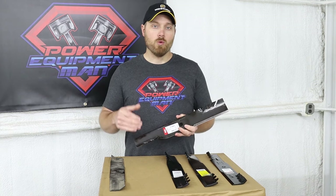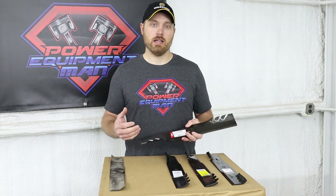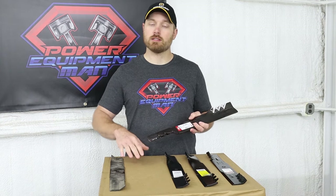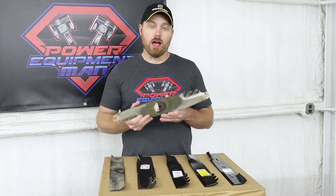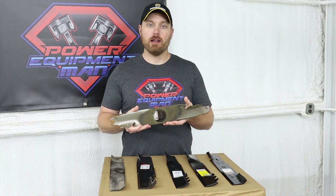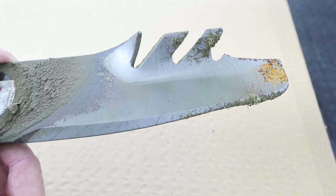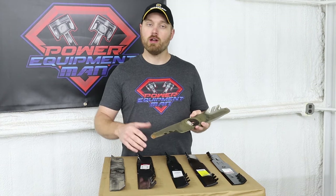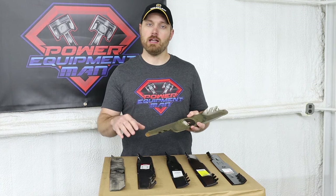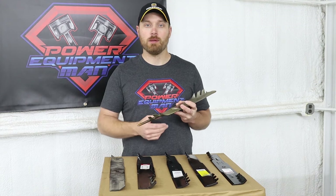The only time I wouldn't recommend using a high lift blade is if you're in very sandy or dirty conditions. Having more lift is going to suck up even more dirt and sand and end up wearing your blade out faster. This is a Gator G5 blade that was run in some pretty dirty sandy conditions — it just wore off the back lift wing of the blade. Once your blade loses that lift wing, it doesn't create the suction or vacuum it needs to suck your grass up, cut it off clean, and throw it out away from the machine. So once your blade looks like this, you just have to replace it.